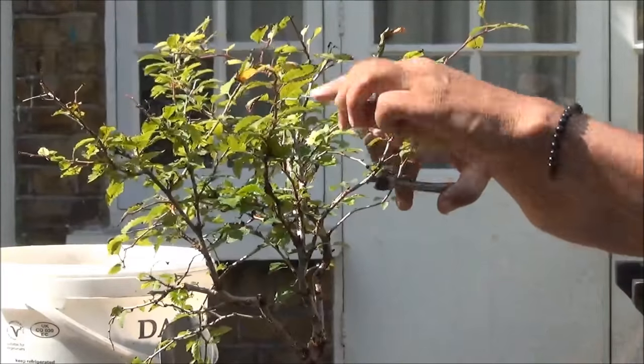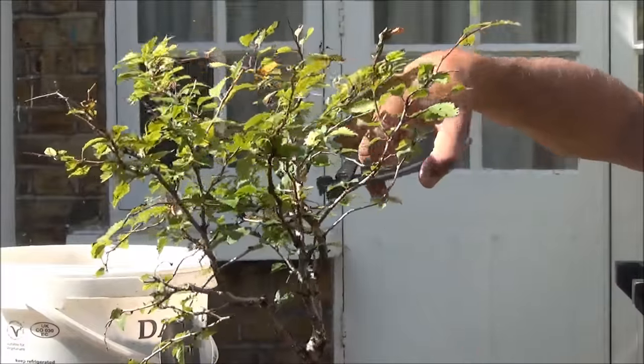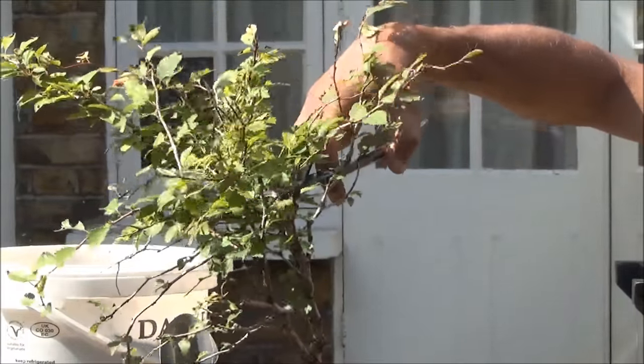There is a broken branch here at the top, so I am going to remove that.